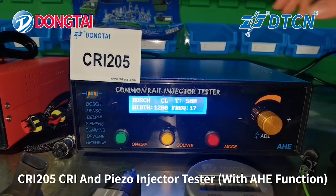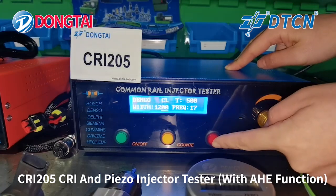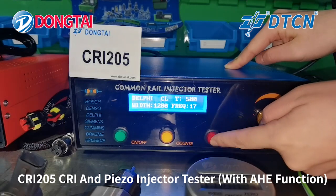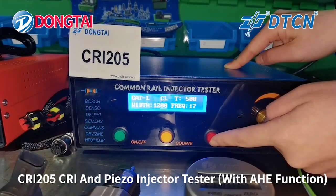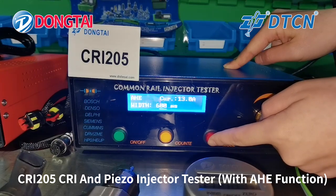We can choose the model here: the Bosch, the Denso, the Delphi, Caterpillar and AHE.